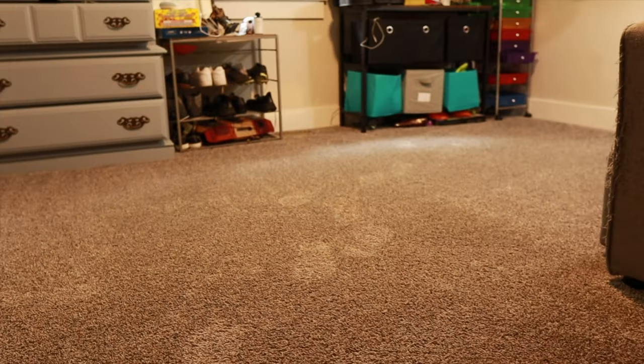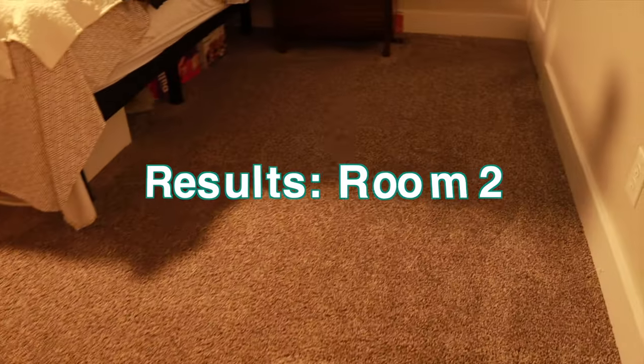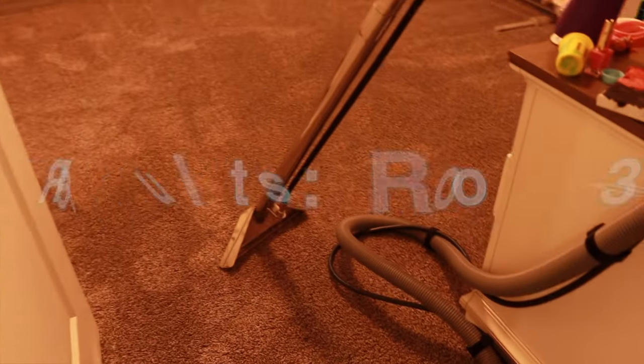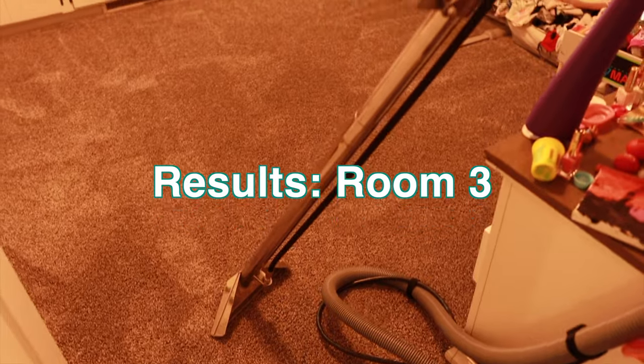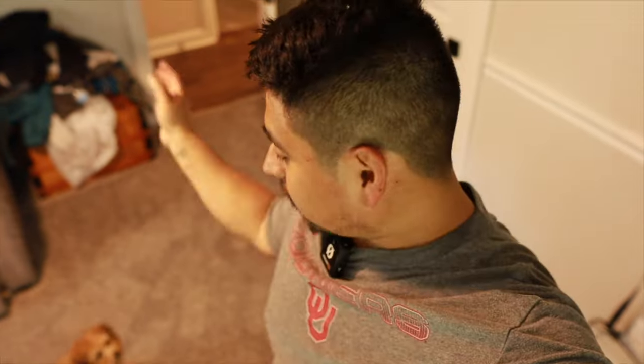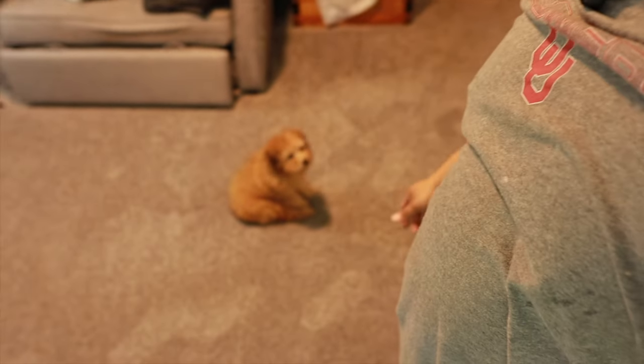All right, so now it's still wet. There you have it — we did three rooms. It took about two hours because I had to prep and vacuum and move stuff around.